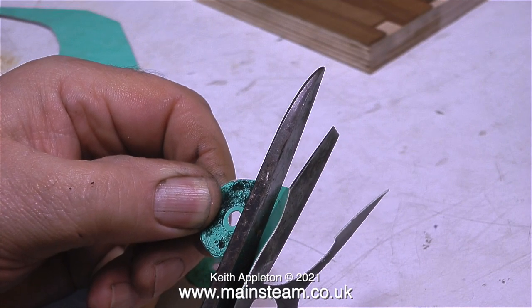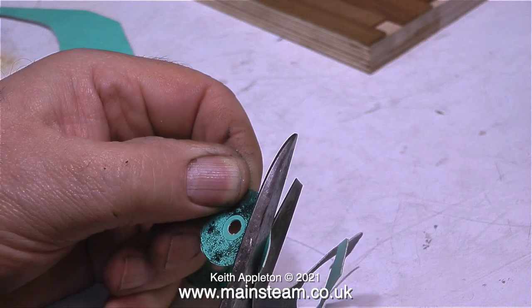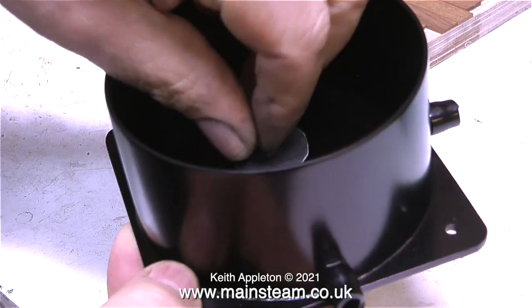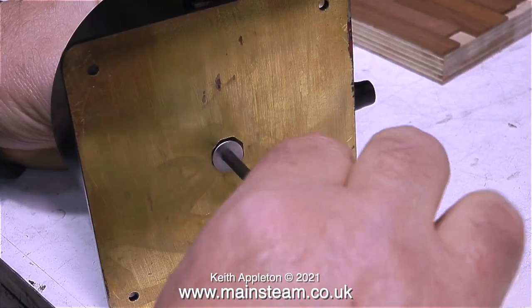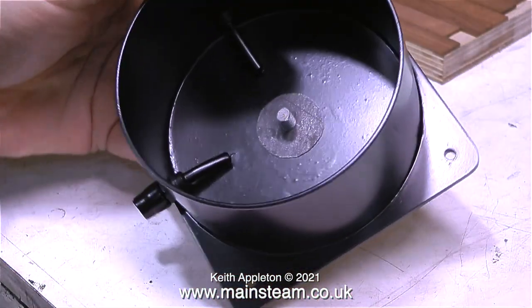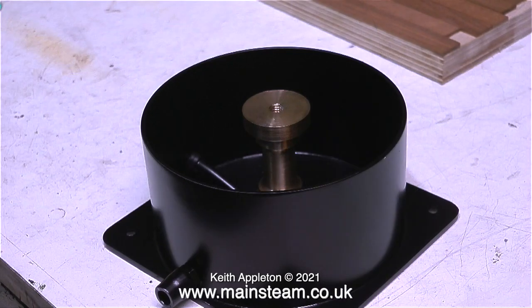A few minutes ago you saw me painting the lower part of the tank, and thanks to the magic of video, 24 hours has now elapsed and I can assemble the entire thing. I've made a couple of gaskets — this one is for the bottom part of the tank — and to fix the support column in place I'm using an M6 countersunk bolt. Here's the column firmly fixed in place.